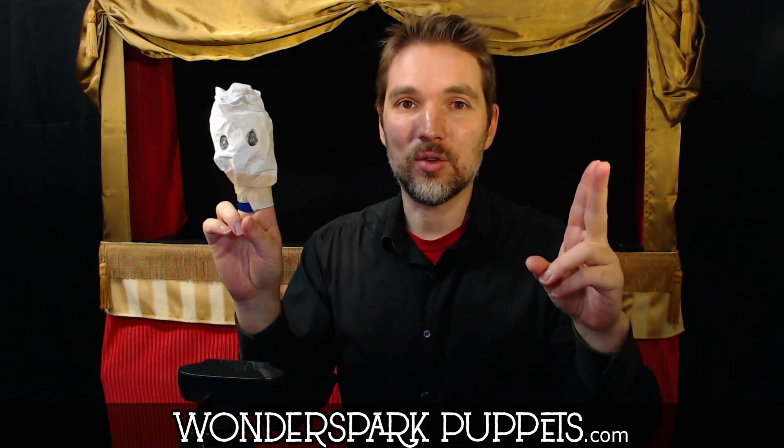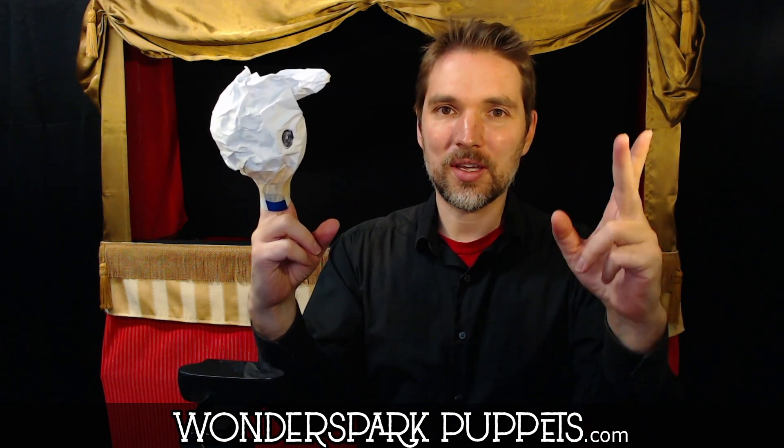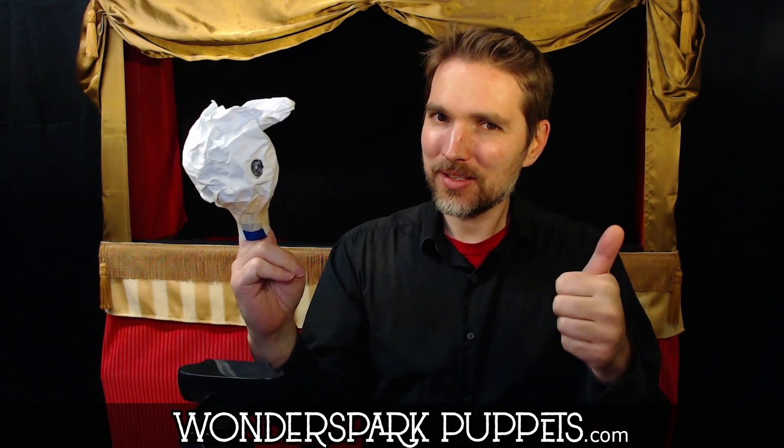Every time, if you have two characters up at once, every time that you throw it over to another character — so you end whatever you're doing and then look at the next character who's going to be talking — don't just have your arms floating in space. You have to end your monologue and cross your arms into neutral state as you look over at the other puppet. Does that make sense?